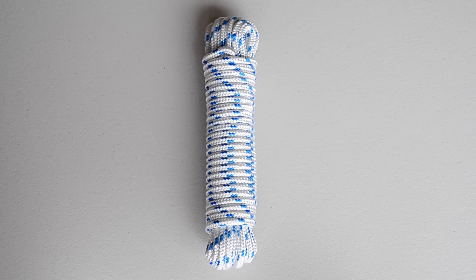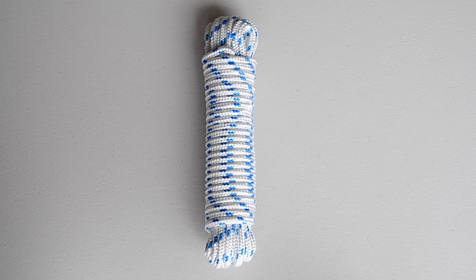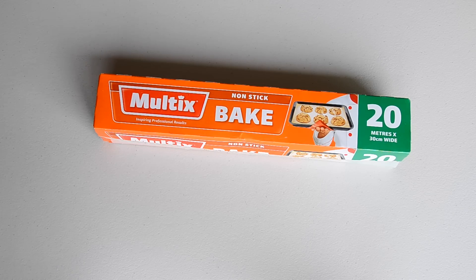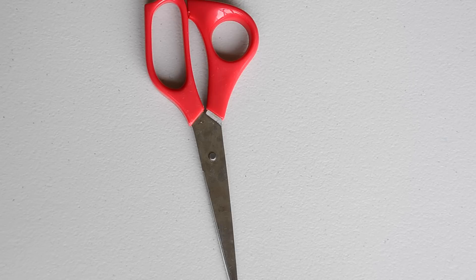Supplies you'll need: rope — I picked up mine from Bunnies and they had a lot of variety there — a hot glue gun, a bowl, some baking paper so that the glue doesn't get stuck everywhere, and scissors.